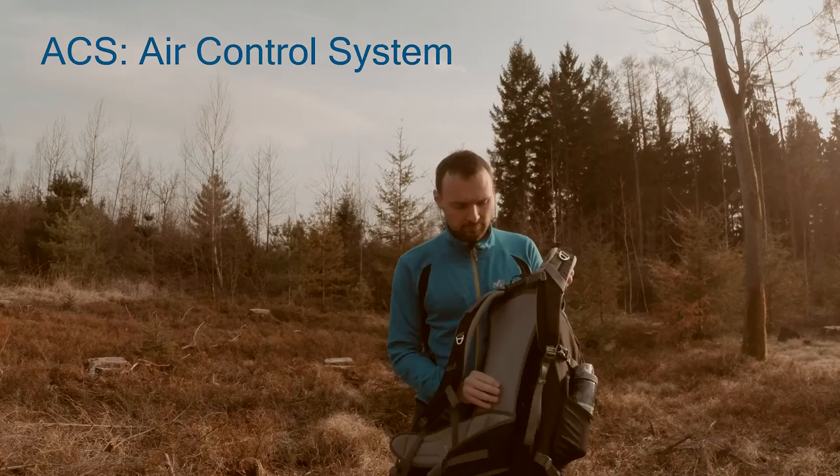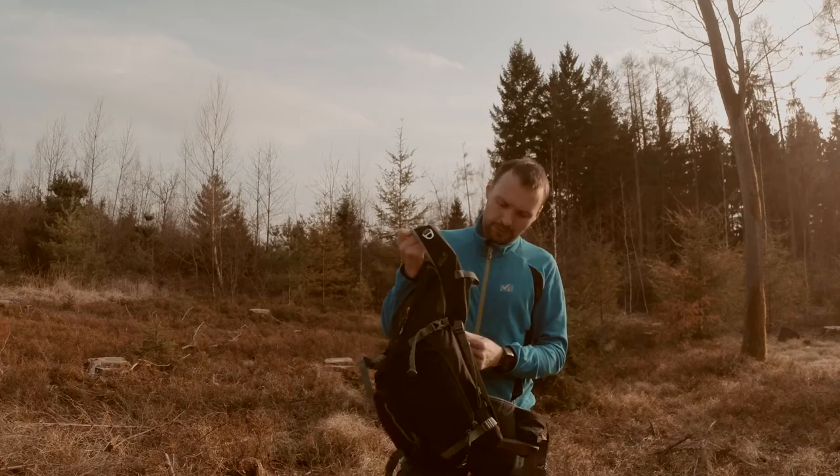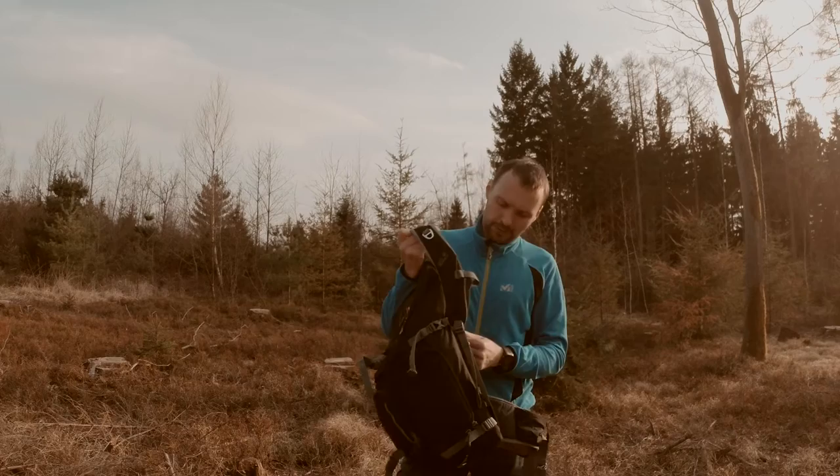The back is the so-called ACS system. I don't really like it because it takes up some space from the inner side, but it's great in summer.